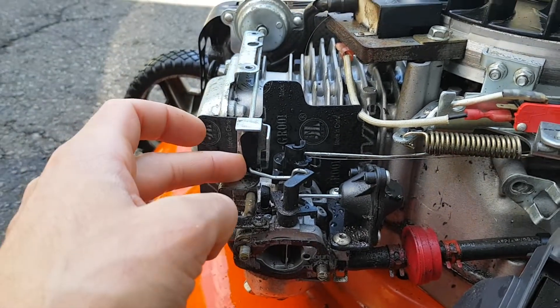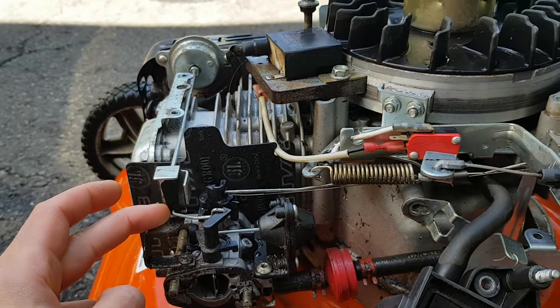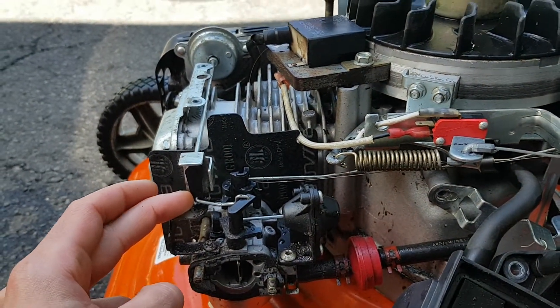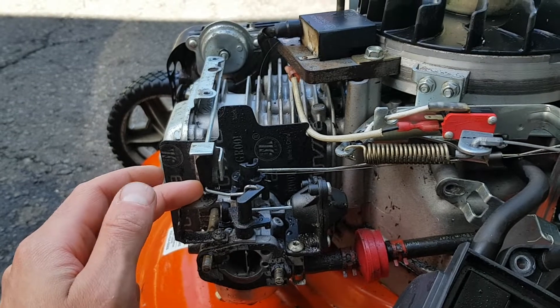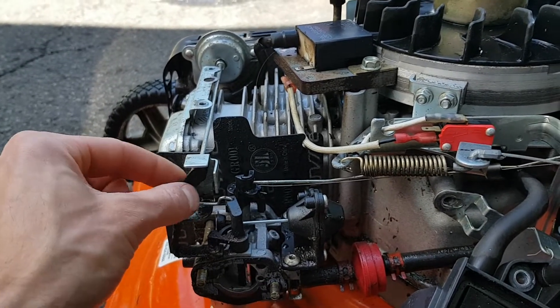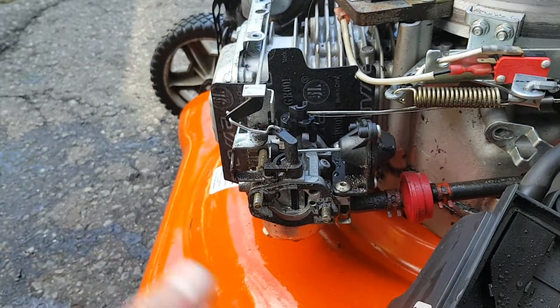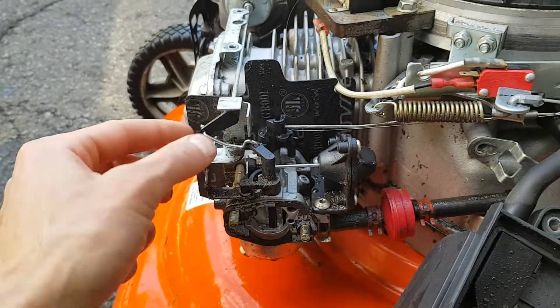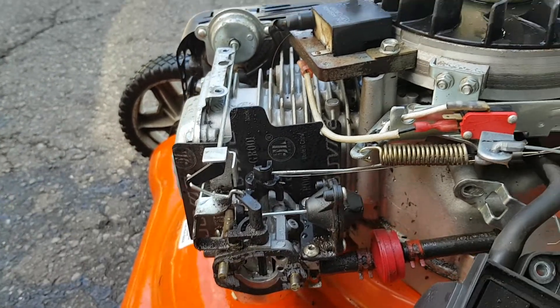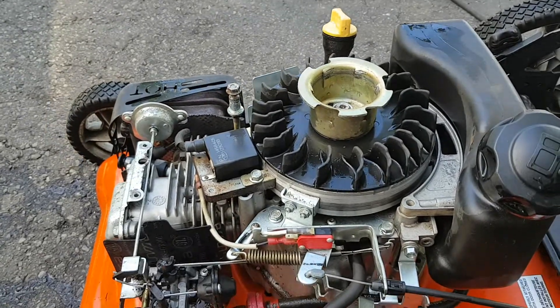It can happen where the engine has cooled off enough that it's not able to start without choke, but the throttle linkage hasn't come back all the way. All you need to do is let it cool off some more until the choke closes, and then you'll be able to start it.